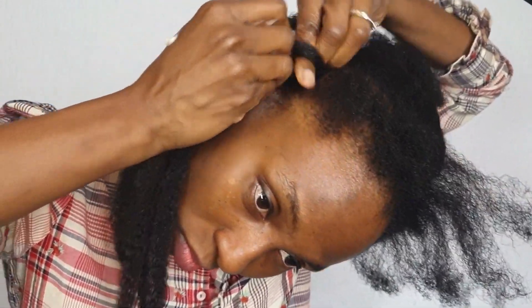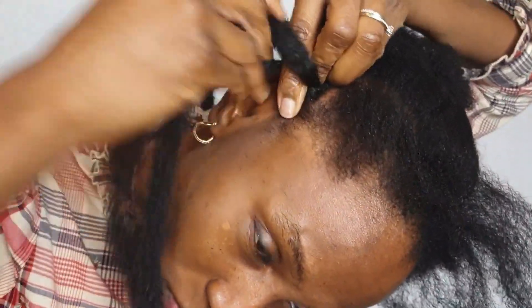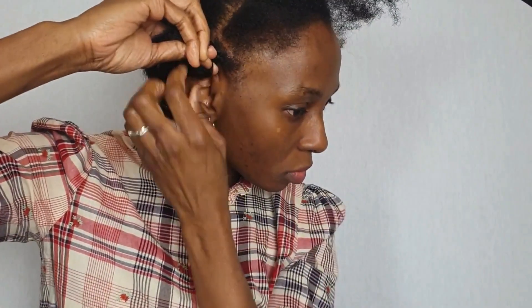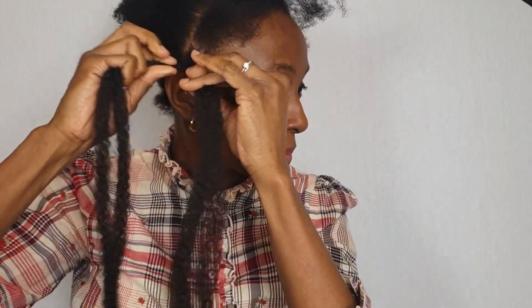Whenever I start a braid, I always try to start with a braid and then twist. Some people like to start with a twist from the bottom, but I find that it can hold onto my roots too tight and cause breakage. So I braid it a little and then twist — I did a few braids, and once it was anchored, I began to twist.